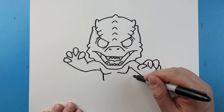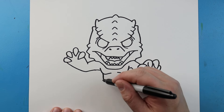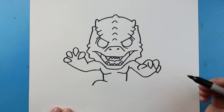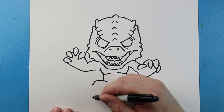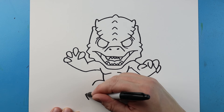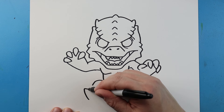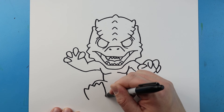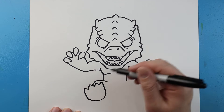Next, I'm going to bring these lines down on each side. I'm going to curve this line down to here. Then right here I'm going to bring this line up and go up and down, up and down, up and down, and then up and down again. Then we'll bring this and curve it down for the foot.